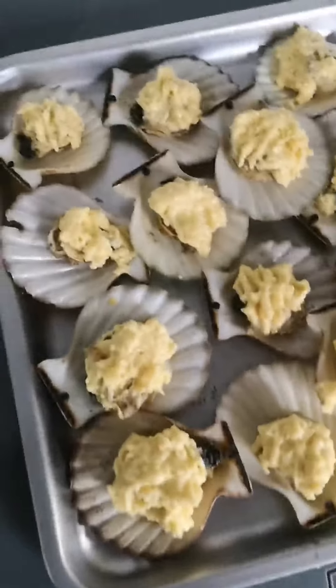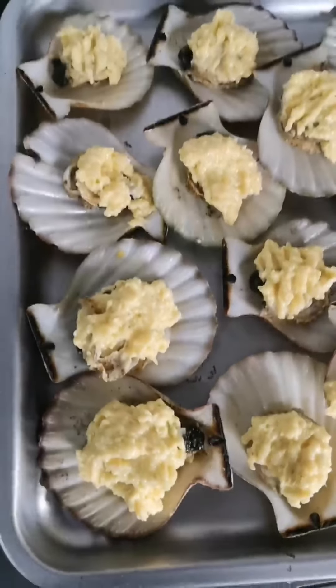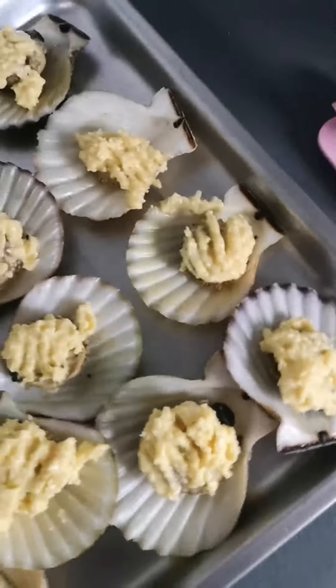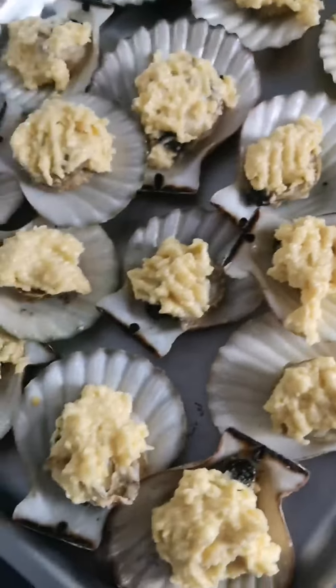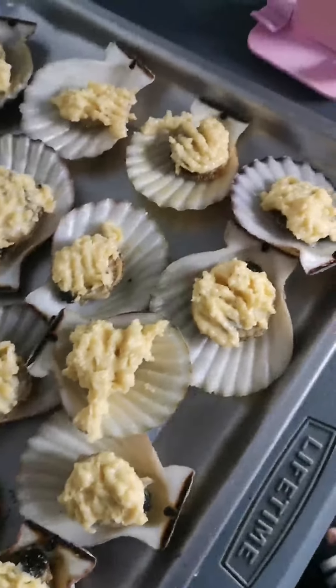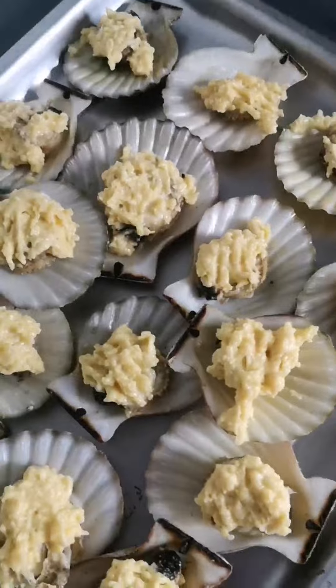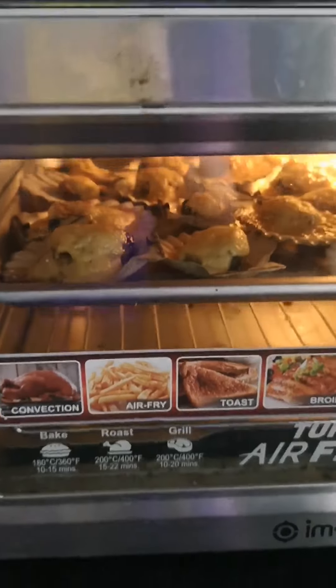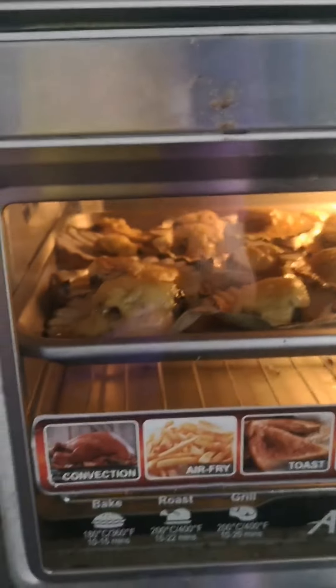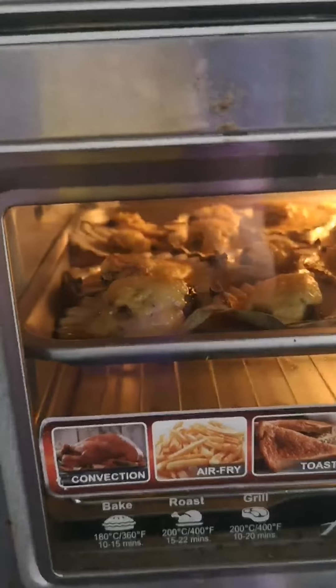So that's the butter, cheese, and garlic mayo mixture on the scallops. Now we're going to put them in the air fryer for about 10 to 15 minutes. After five to seven minutes I came back — they're looking pretty cooked already. Let me check on them again.